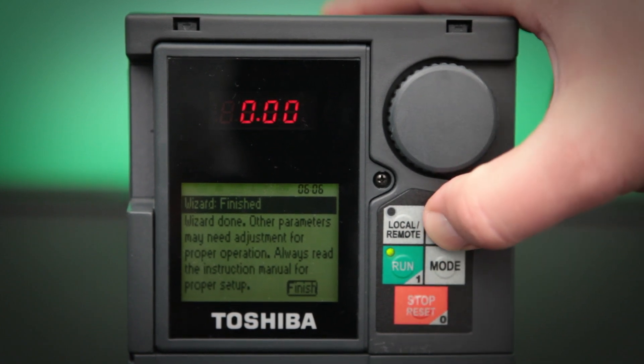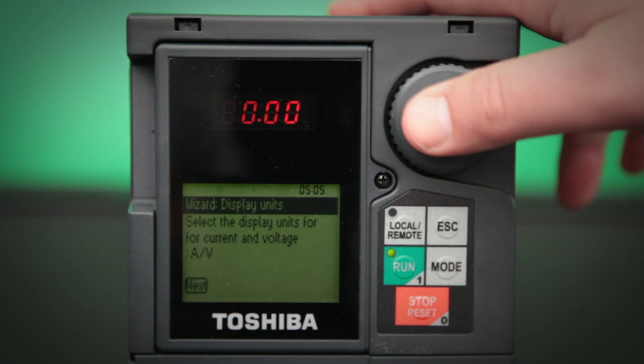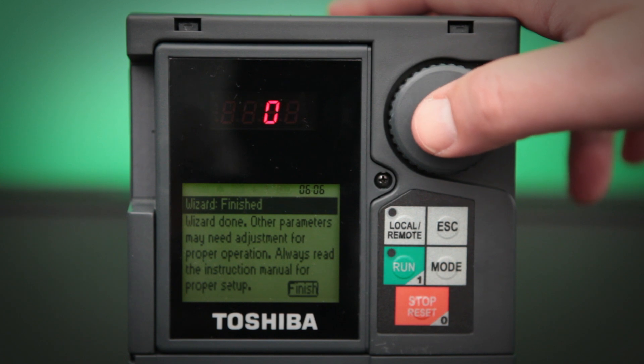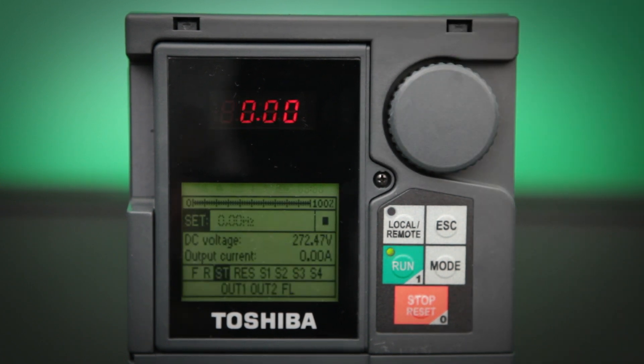And we're done with the wizard. We can go ahead and hit the escape button if we need to make any further modifications. Otherwise, we can click next and then finish, and that will finish up the wizard and get us back to our main screen.